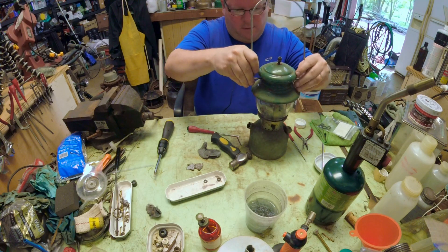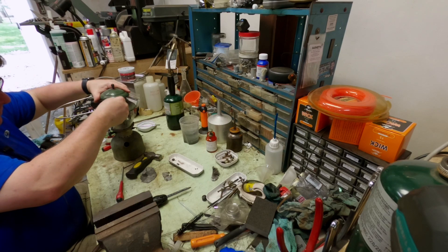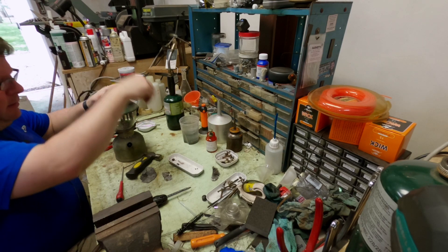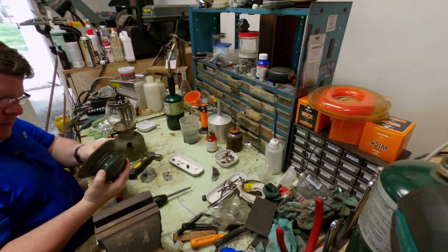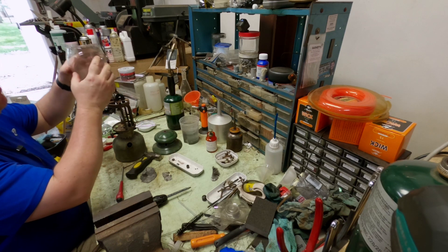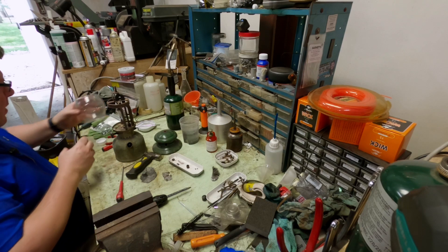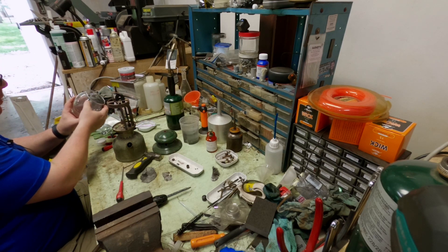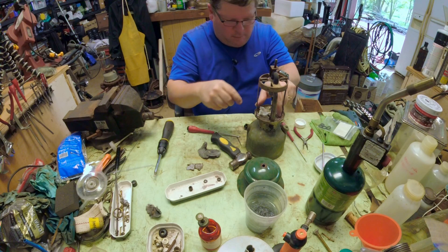We're going to get that tip cleaner unstuck. While I'm doing that, I'm going to pull the bale out. Bale out, ventilator off. The vent looks to be in pretty good shape - it's had a couple of hits so it's not bad. A little bit of cleanup and it'll be good. And then our unfortunately cracked globe - that's just a real bummer. It looks like it got hit right up here at the top. It's still got bugs baked down there from the last time it was used.